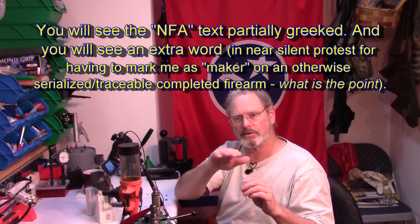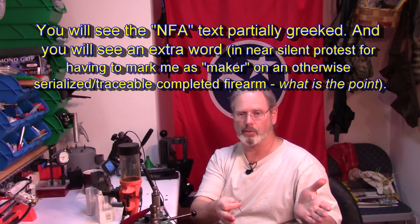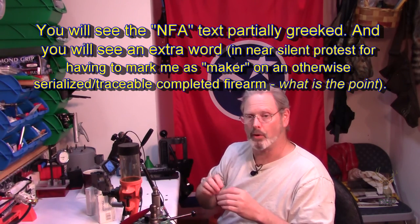One of the things I liked about them is with the NFA text, they give you a little list. Basically it says: this is what I want, this is my first chosen location. If for some reason you've got too many characters and can't fit it there — because you have to maintain 1/16th inch character height and you must maintain three thousandths of an inch deep — this is my first choice, this is my second choice, my third choice, my fourth choice. I like to give them the option.